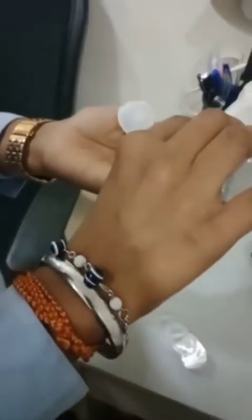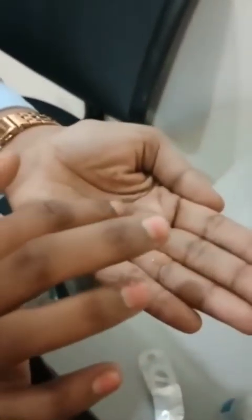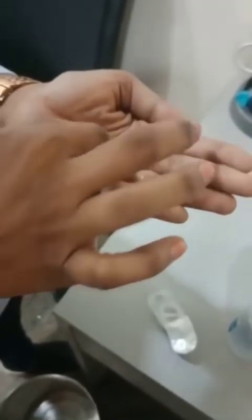After washing the hands, always clean the lenses before insertion and after removal. Take the lenses on your palm, take 2-3 drops of solution on the lenses and clean the lens gently with your index finger in an up and down position for a few seconds.